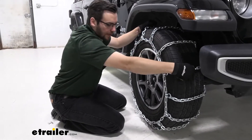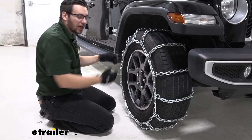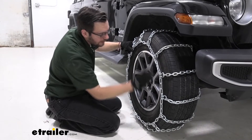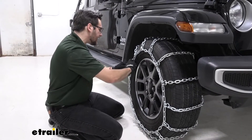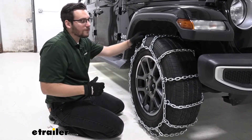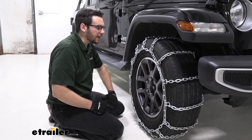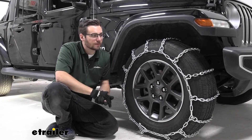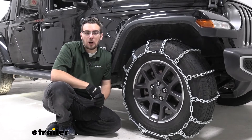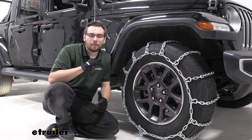I'm seeing just a hair of movement here, but we are staying nice and secure. One other thing you could grab for yourself is a rubber tensioner. However, I really do like how these cam levers work — in my opinion, they do a great job. If you want to make sure you're not having drift on your chains and they're staying nice and tight to your wheel, a rubber tensioner is always a nice addition. Overall, very, very decent chains here. I think they're going to do the job we need of getting us there safely. That about does it for our look today at the PWAG All Square snow tire chains on our 2020 Jeep Gladiator. I'm Bobby — thank you for watching.